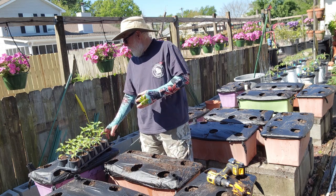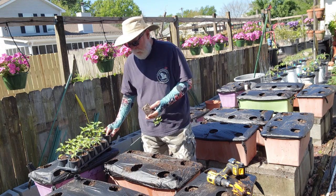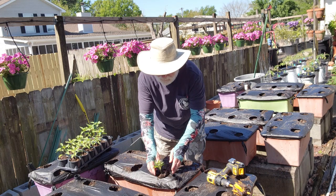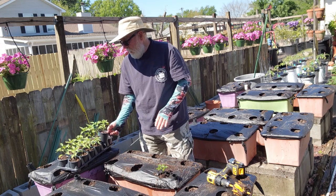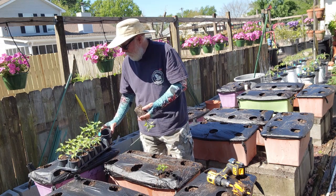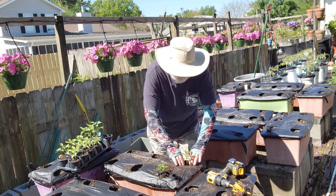These are some of the jalapeno peppers I'm growing this year. I'll just take this and drop it into the hole, and I always give it a little push in there — that helps get everything seated. Then I'll come back with the hose and water everything in.